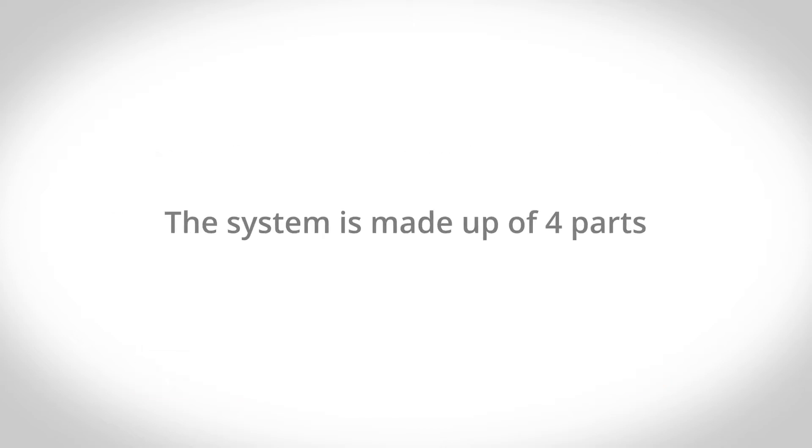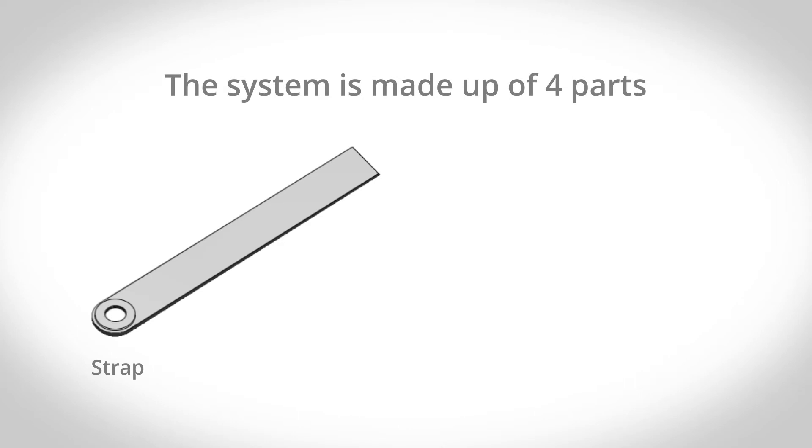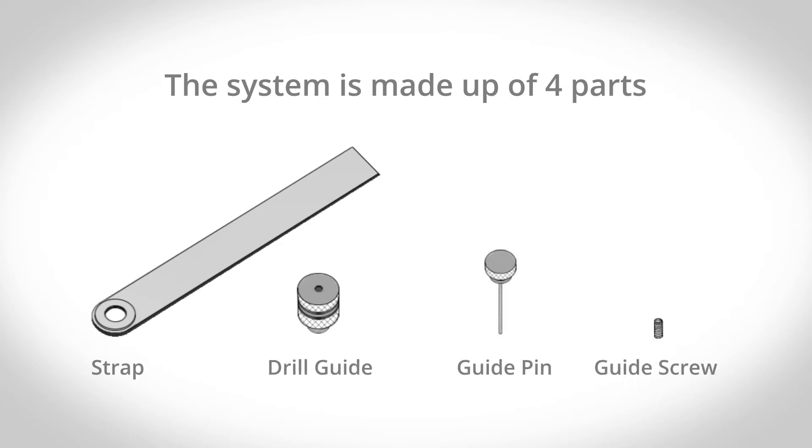The system is made up of four parts: the strap, the drill guide, the guide pin, and the guide screw.